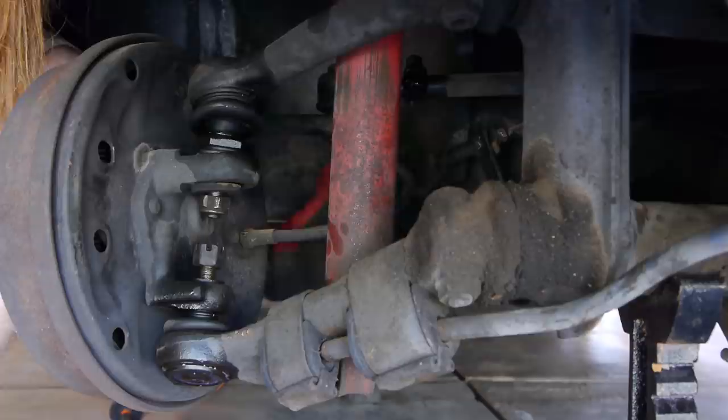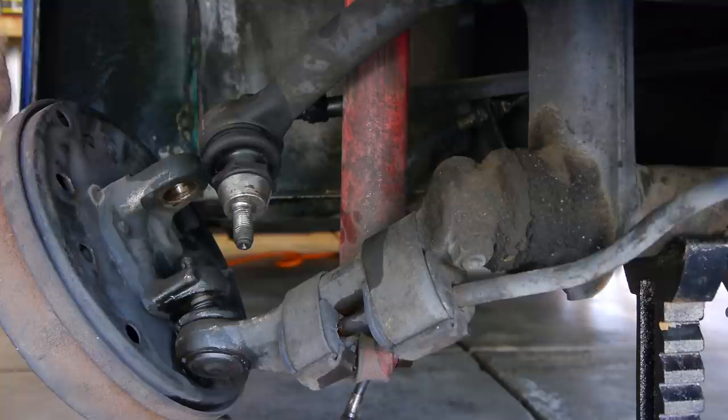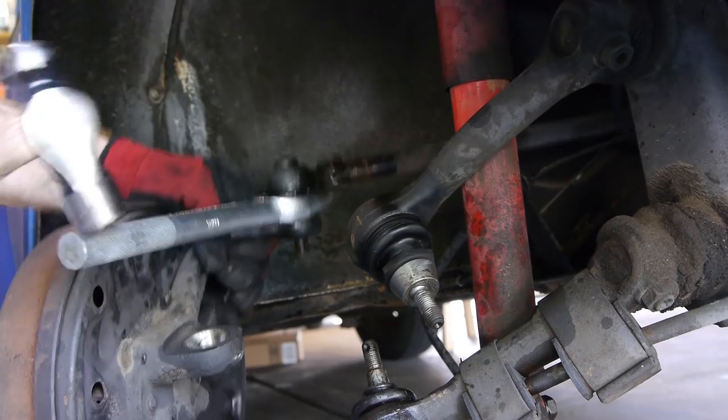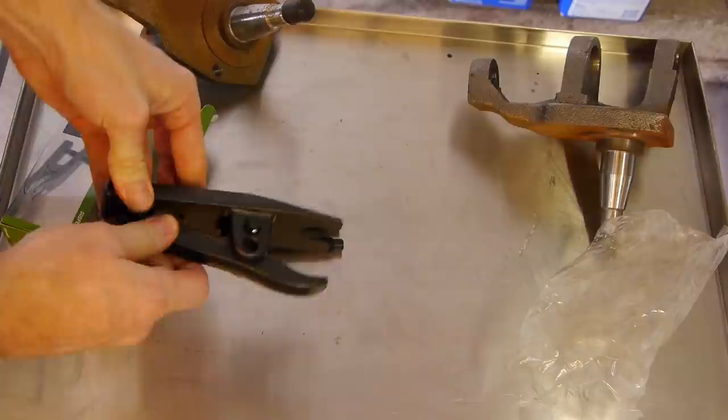Make sure to use some PB Blaster to loosen things up, and then we'll disconnect the brake lines. Once that's done, grab a pickle fork and break the ball joints loose. I really didn't have the right sized fork for the tie rod ends, and after much hitting and beating with a hammer, I finally gave up and ran to Harbor Freight to get the right tool for the job.